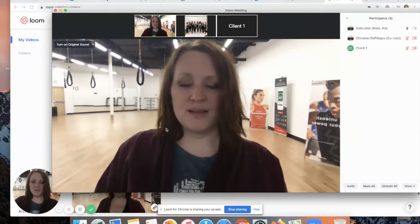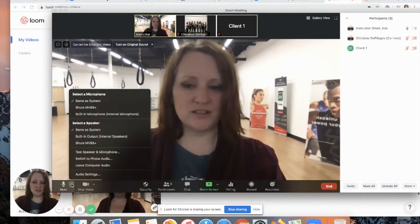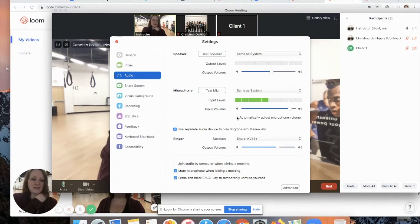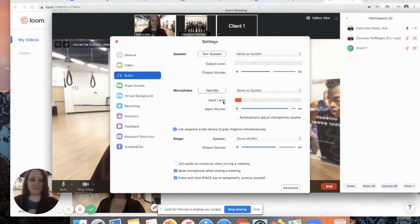Here we are in our Zoom meeting. Once you log in, go down to your settings — once you do this once, you should be good to go. Go down to your mute button, there's a little arrow. Go up to audio settings and adjust them so Zoom isn't compressing or automatically mixing things. Automatically adjust microphone volume is probably checked — uncheck it, because we don't want Zoom adjusting that. Also put your microphone volume all the way up, whether you're using an external mic or the built-in one.